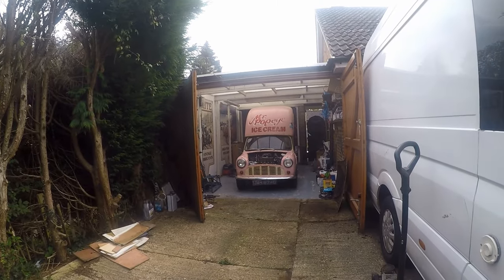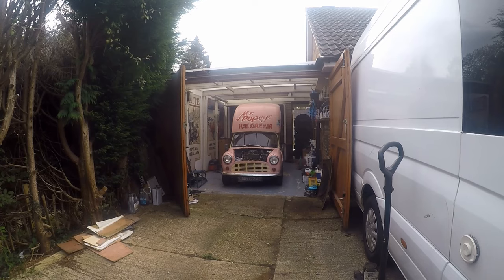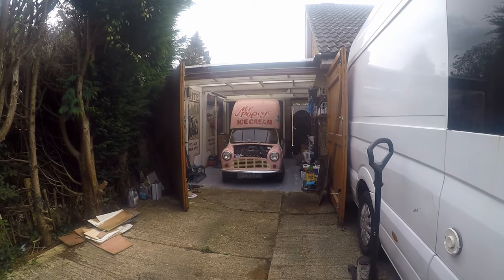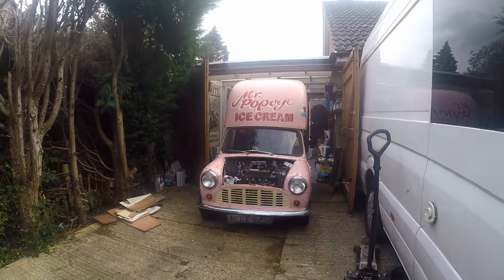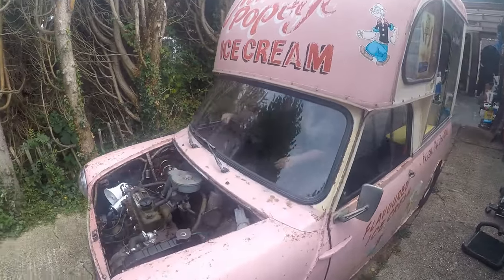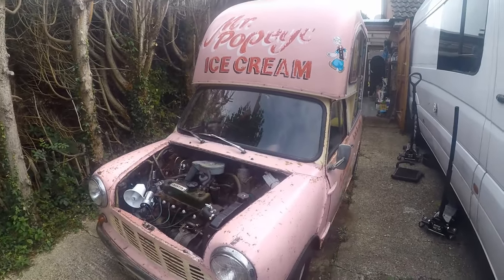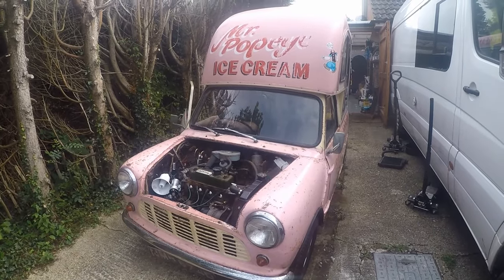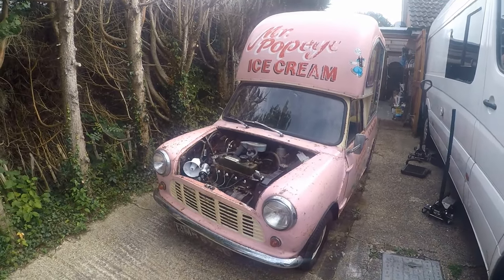Now's the moment of truth. We've never put this car in gear. We've never lifted the clutch. Is it going to move? Get in! For the first time in almost 30 years, Mr. Popeye has moved under his own steam. Oh man, I'm so pleased. Thanks! Let's see how we get on.